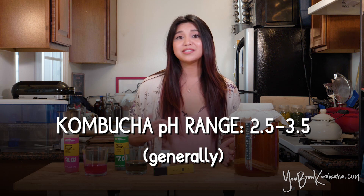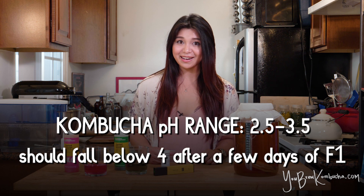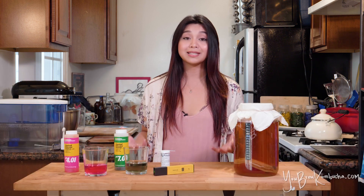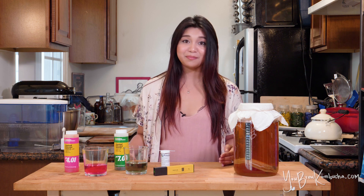Kombucha pH typically falls within a range of around 2.5 to 3.5, and if your brew falls below 4 within the first few days of that first fermentation cycle, you know you're on the right track. A lot of commercial Kombucha brewing operations use pH meters to do exactly that — just to make sure that their brew is fermenting properly and that it's becoming safe to drink, but it's not a measure of doneness.